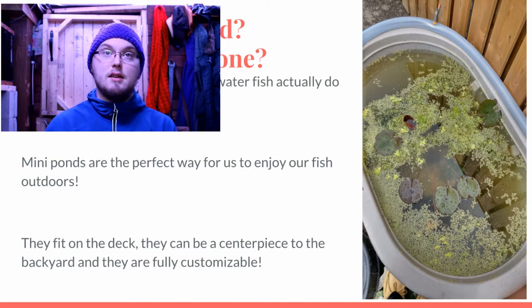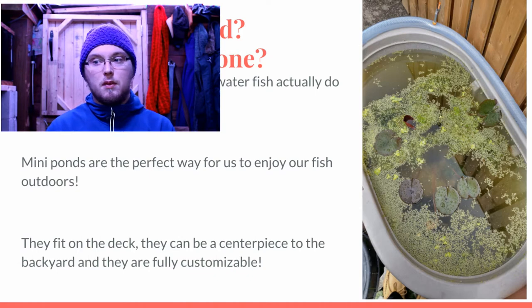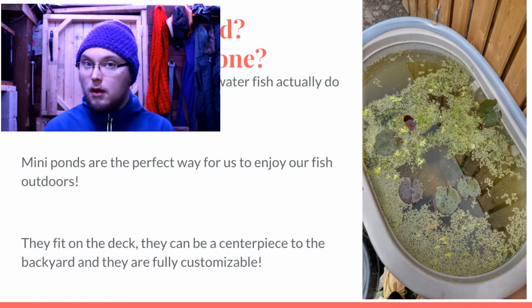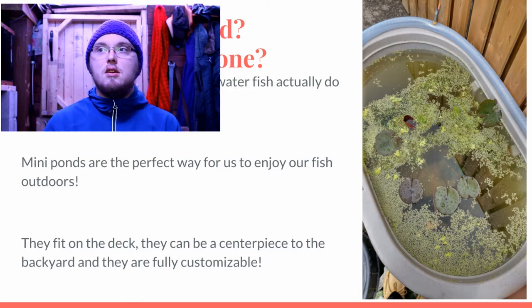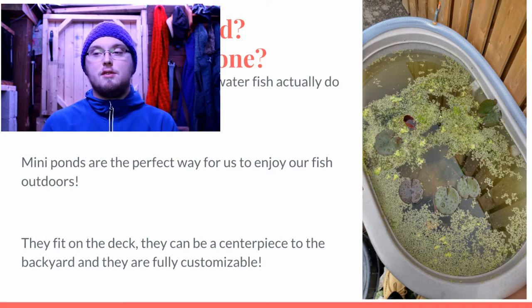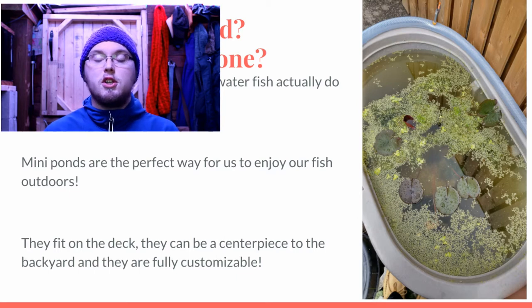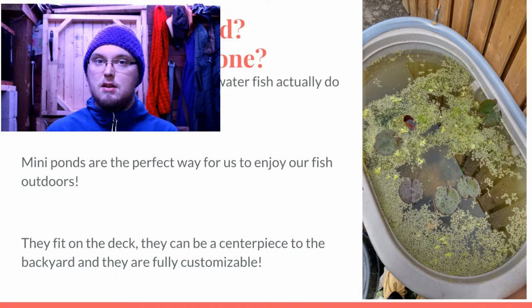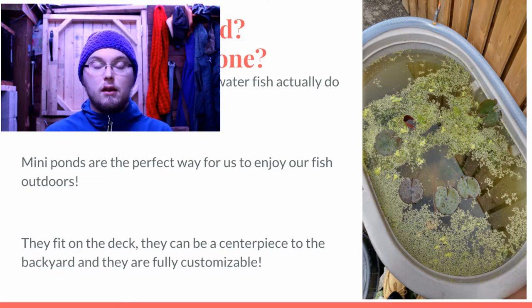Another thing outdoor ponds do is make you learn new aspects of the hobby. In freshwater aquarium keeping we generally overstock and use filters. When you fill up a 500-gallon pond, you don't want to do 50% water changes every week. Instead, you greatly understock, use large bodies of water to dilute pollution, and use plants. It's a lot easier outdoors when you have large pond fish like goldfish producing lots of waste and you have unlimited access to CO2 and incredibly bright sunlight — better than anything we can make man-made.